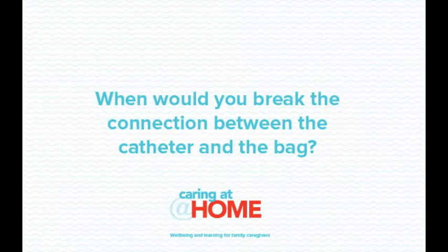When would you break the connection between the catheter and the bag? When a urethral or suprapubic catheter is inserted and attached to a leg bag, the connection between the catheter and the leg bag is not broken unless the bag is due to be changed, or the bag is damaged or faulty.